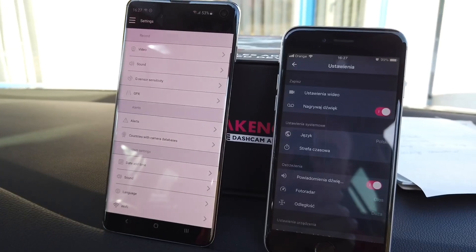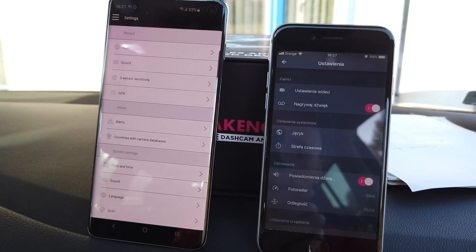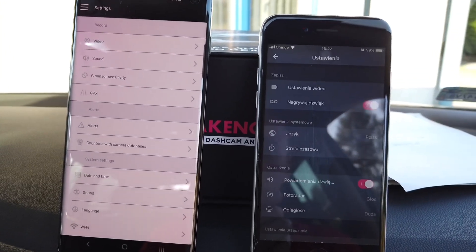I also hope that the mobile apps will get better with time. I've tested it on both Android and iOS, and on Android I can see that there are many more features than on iOS.